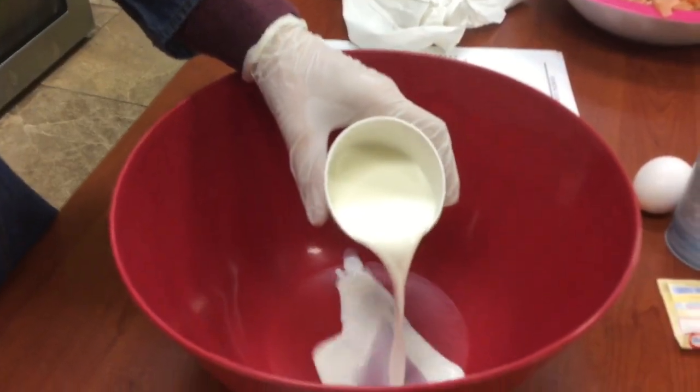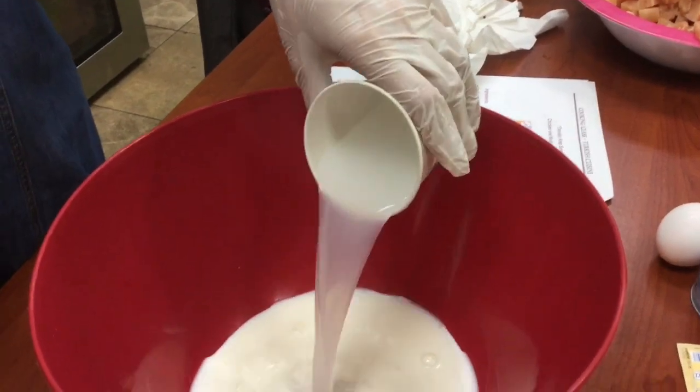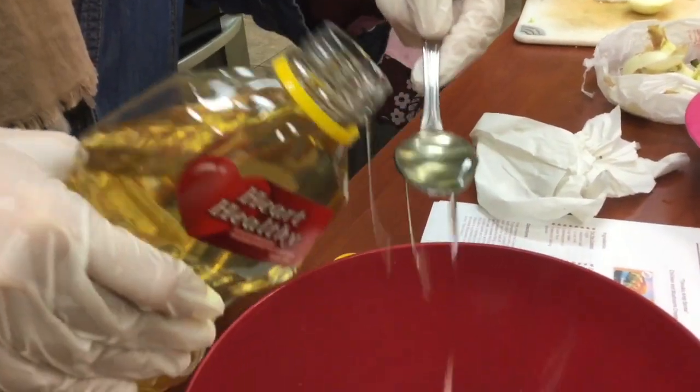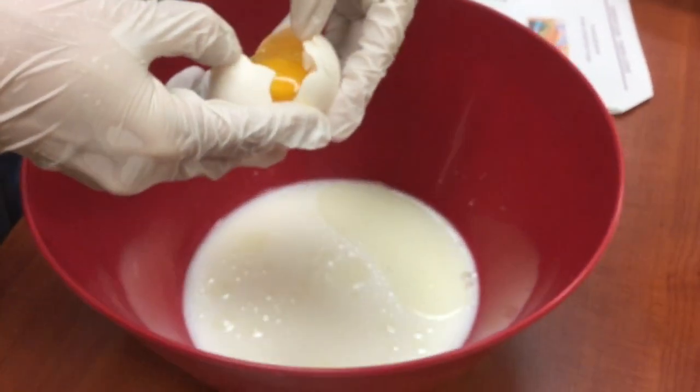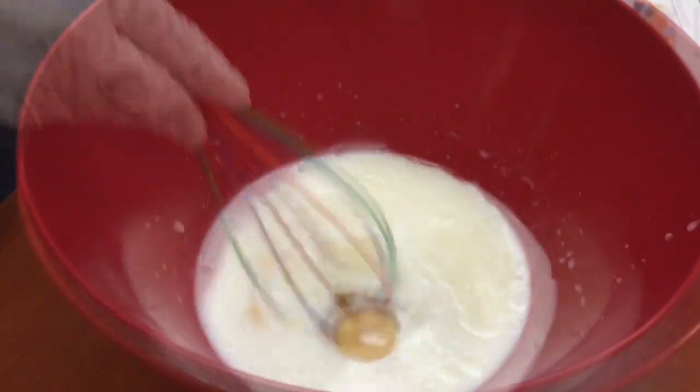We're making Turkish crepes. Starting out with one cup of milk, half a cup of water, adding more than two teaspoons of oil, and one egg. You can also make this in your blender. Whisk everything together.